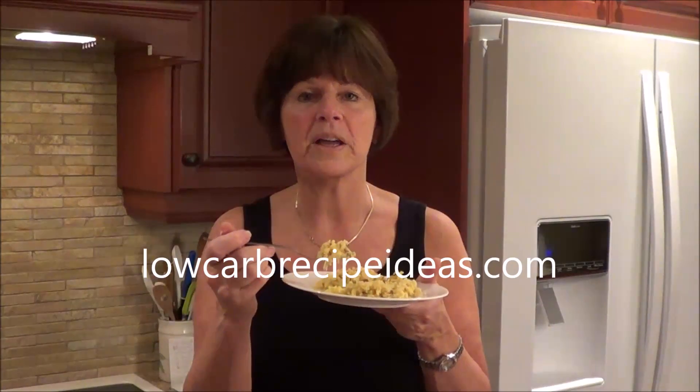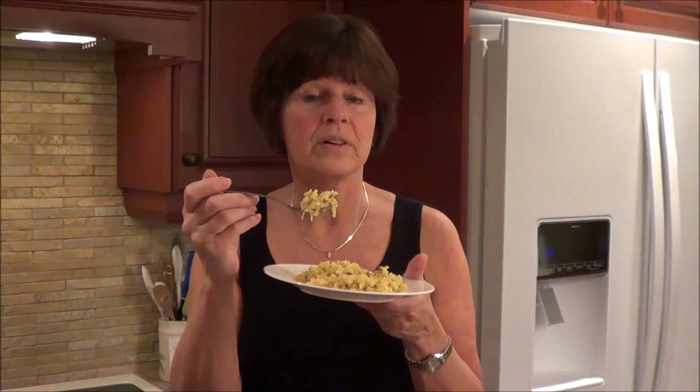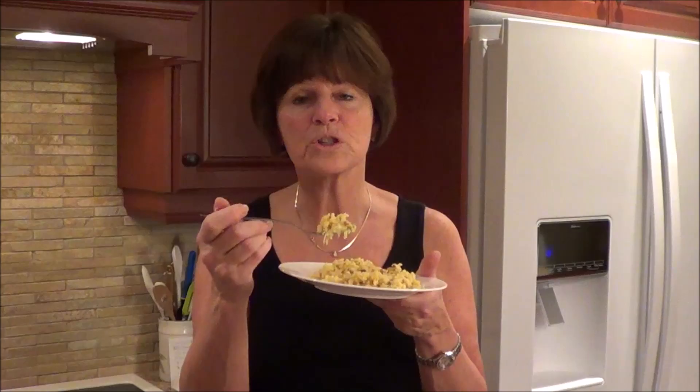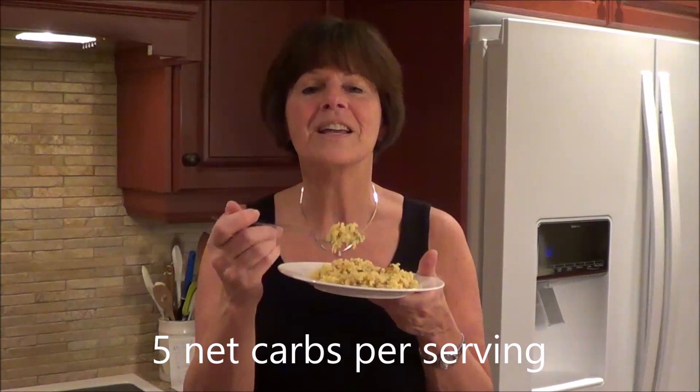Go to lowcarbrecipeideas.com, try this recipe and try some of my other ones. It works out to be four net carbs per serving, so it's very reasonable even though it's got the raisins and the palm sugar in it. You take care and I'll see you soon.